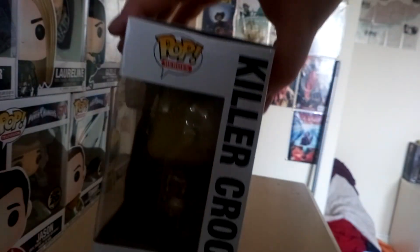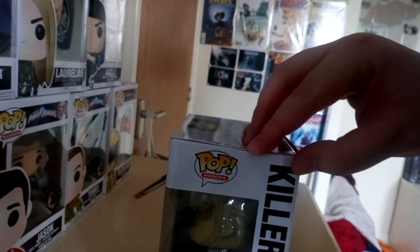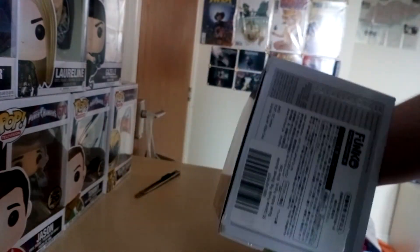It is a bit — there's a few wear and tear on the boxes. It's been around for a year or two, so a bit broken on the bottom as you can see.